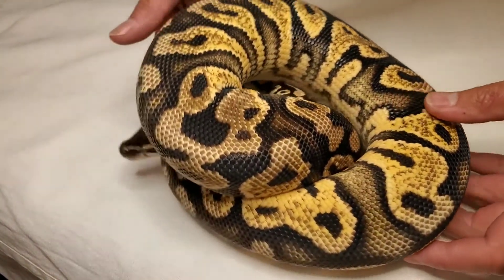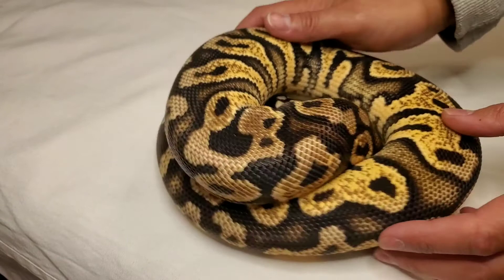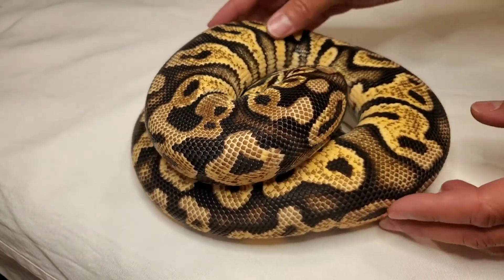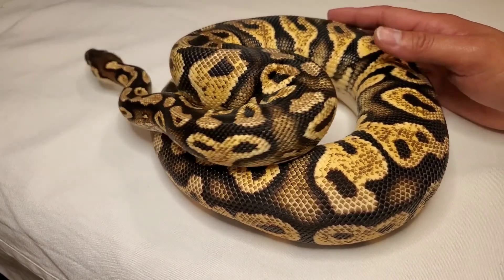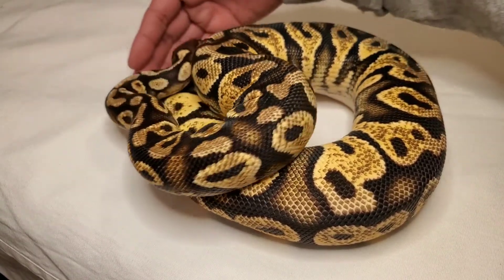What's up YouTube, Mike here with RCD Morphs. I'm going to show you some adult breeders that I got. Here's one of my females — she is a pastel yellow belly bright.